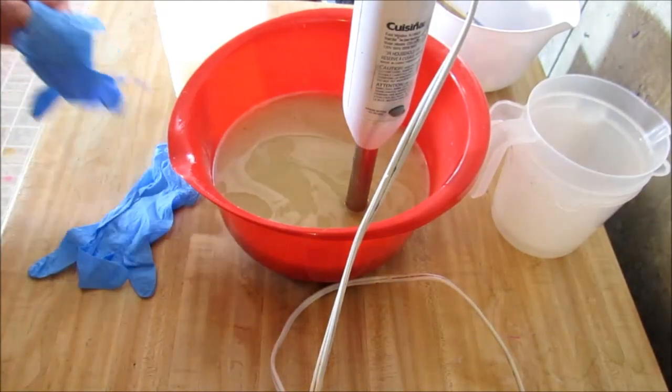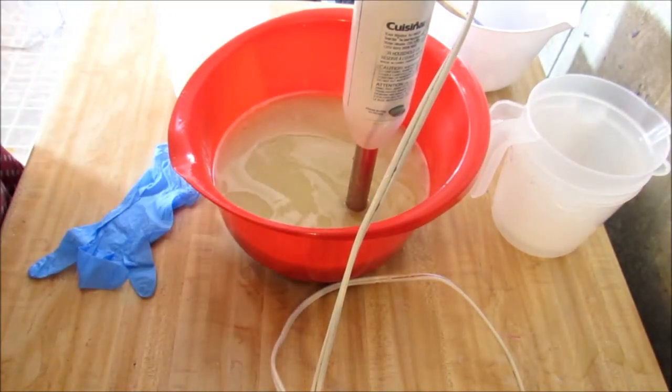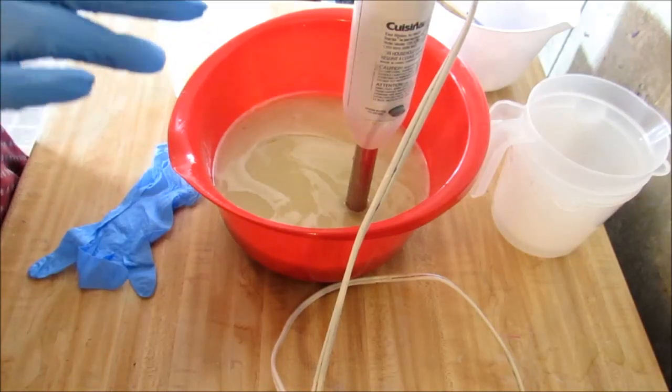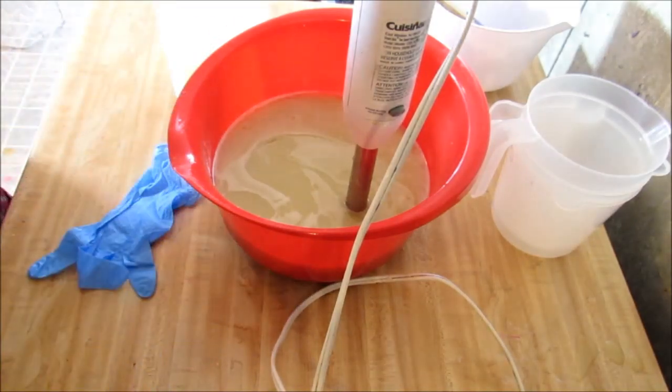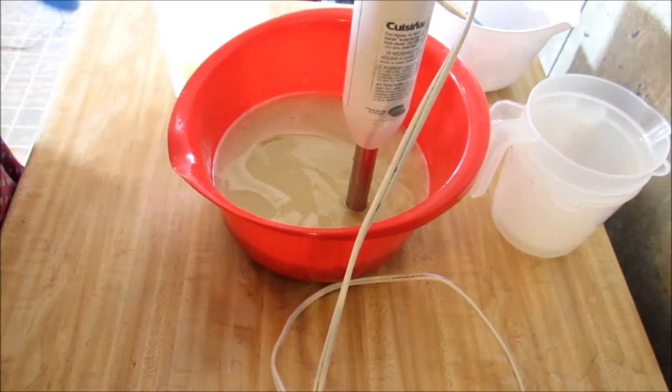Hey guys, Crystal here with Sea Lock Candles and Soaps. We're doing a cold process soap today and I've had this fragrance sitting over there in my soaping room. I forgot all about it and it smells so good - I couldn't wait to do it. It's blackberry scones.